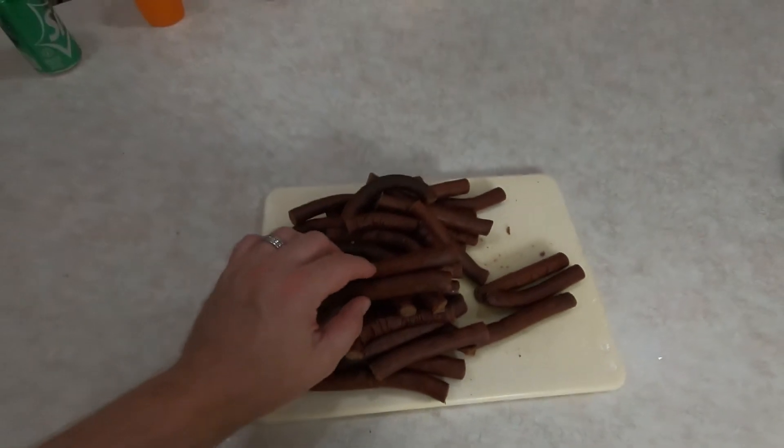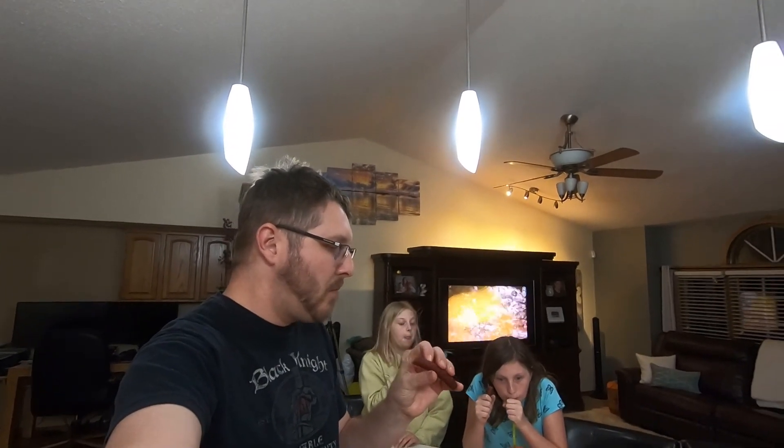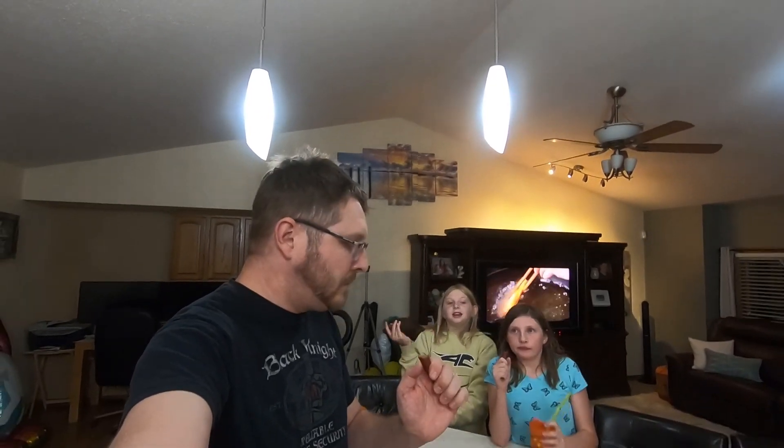We've got some royal taste testers here — my daughter and one of her friends. Are they good, bad, halfway in between? Looks like they're good enough for the dance! Yeah, not bad — kind of tangy. Could have used some cheese though, because they're a little dry. I didn't have any high-temp cheese left that I used to add. That would probably make them a little better. Although it tastes pretty good — she rates them 20 out of 10!